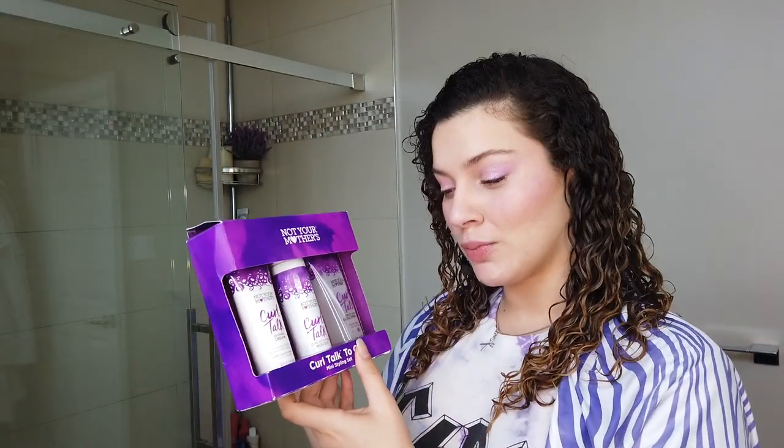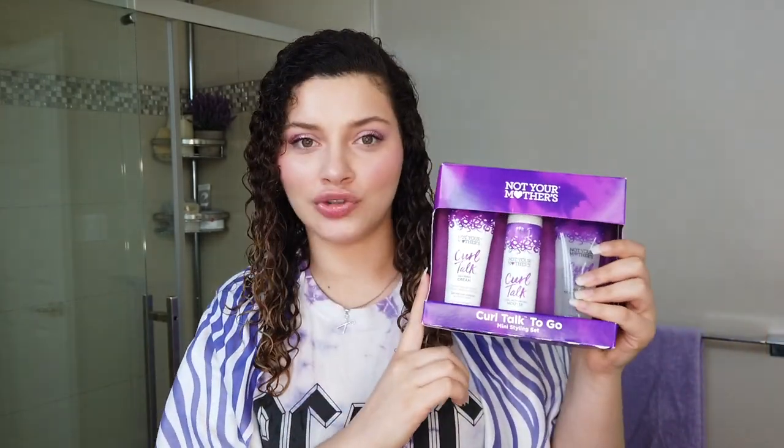This product line is the Not Your Mother's Curl Talk mini styling set, which I feel is a great place to start. I'm going to be reviewing their defining cream, curl activating mousse, and the frizz control sculpting gel. This is still in the package, so this is going to be a first impressions review. I am going to be very critical and very honest about my first time experience trying these, so that my Canadians also know what we're really missing out on. I'm going to be following the instructions as seen on the package, because that's what many of you may be doing at home when you're shopping for new curly hair products.